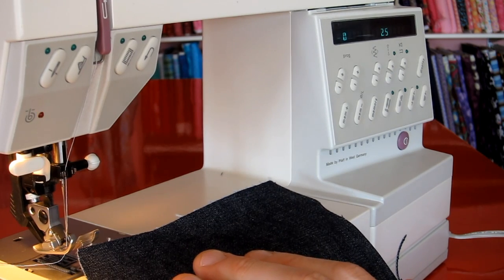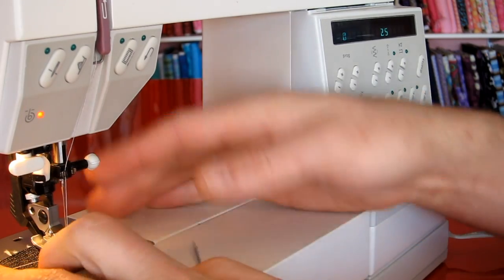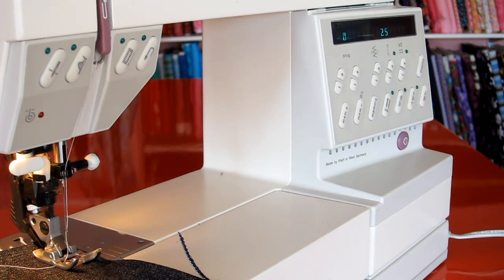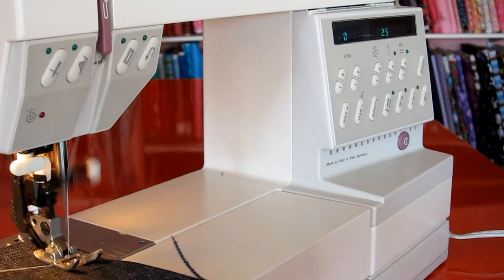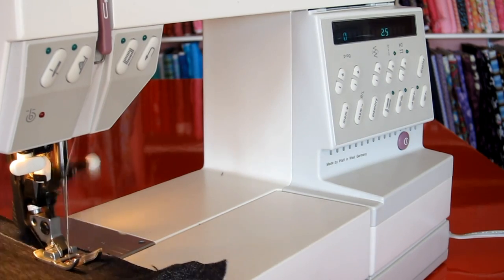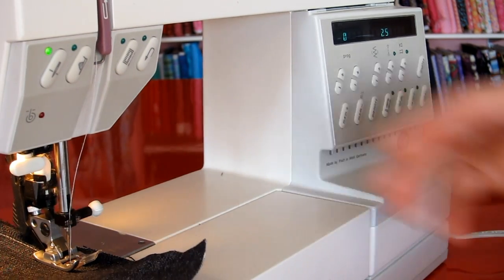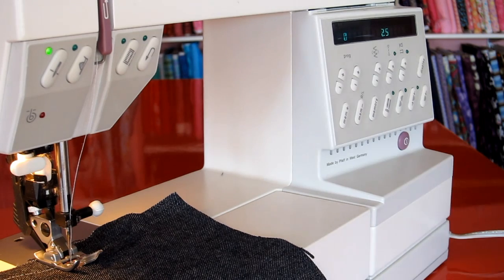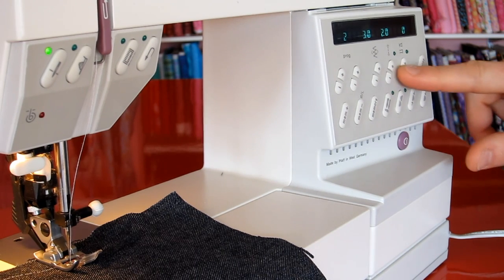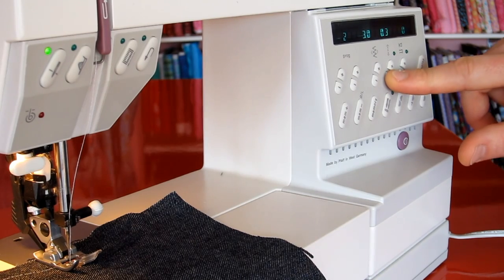This machine doesn't do foot up and down or needle down, which I actually find much easier to use. It does of course have the IDT. The first stitch you're on is the straight stitch, and the machine just has such a solid feel to it. Let's see what kind of satin stitch this machine does. Lower the stitch length here — say 0.3.